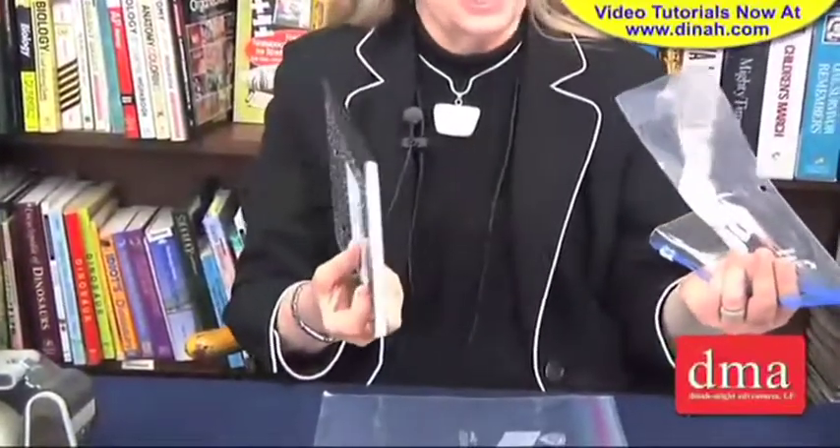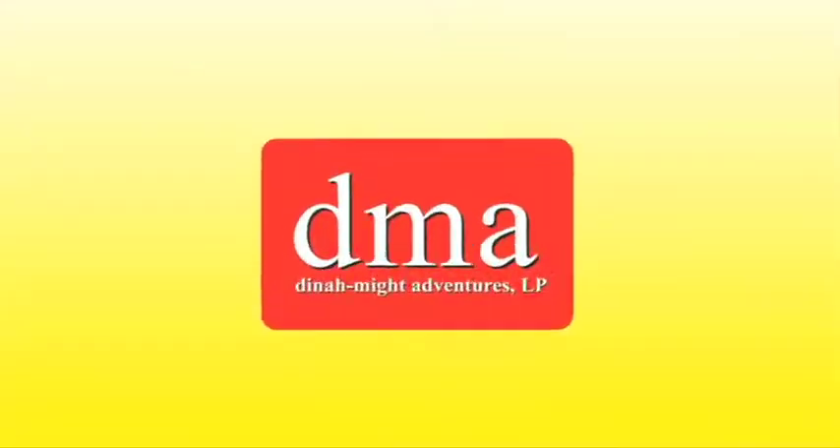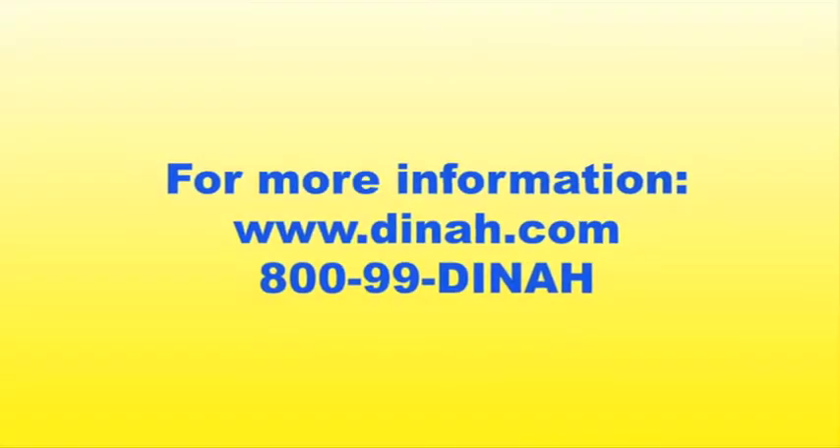We're going to talk a lot about notebooking and notebook foldables. Watch for my longer segment on that. We'll see you next time.